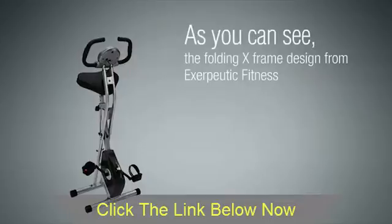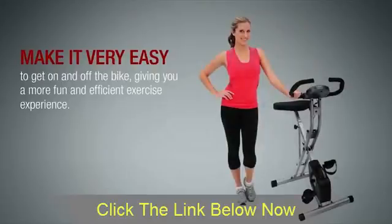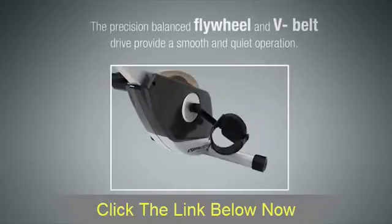The Folding X-Frame design from Exerpeutic Fitness makes it very easy to get on and off the bike, giving you a more fun and efficient exercise experience. The 3-Piece High-Torque Cranking System provides a reliable and consistent pedaling motion. The Precision Balanced Flywheel and V-Belt Drive provide a smooth and quiet operation.